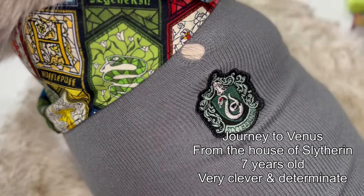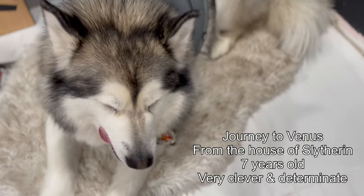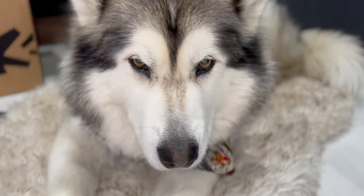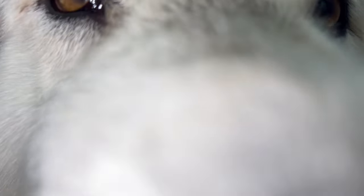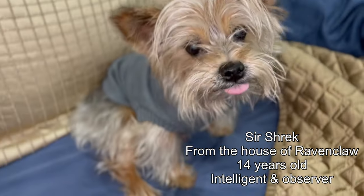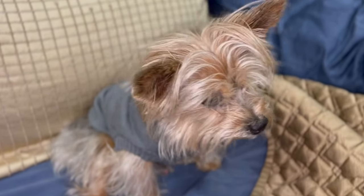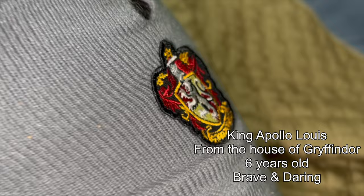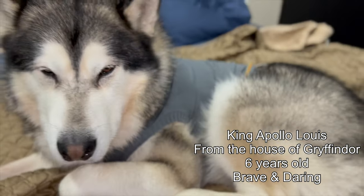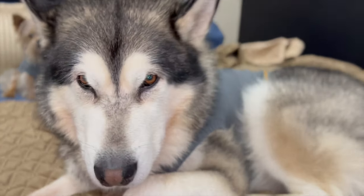According to their individual traits, we decided which house each of them is in. So Venus is from the House of Slytherin — she's very clever and she's always determined. Shrek is from the House of Ravenclaw — he's very intelligent and he loves to observe everything everybody's doing. And Apollo is from the House of Gryffindor — he's very brave, very daring, ready for any action, any adventure.